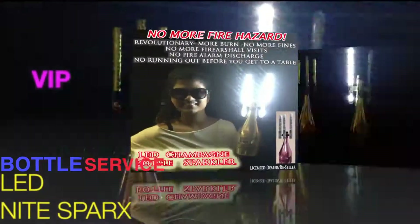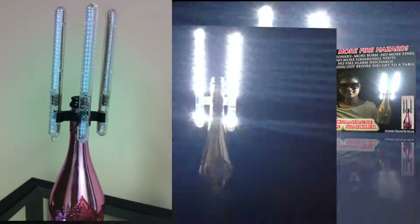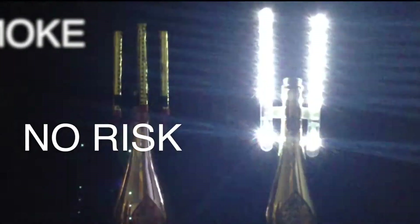This product will change the way your venue provides VIP service to your guests by putting on a live show like no other. This time there's no flames, no smoke and no risk.